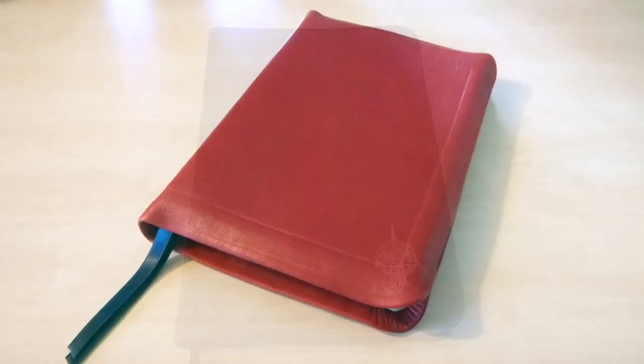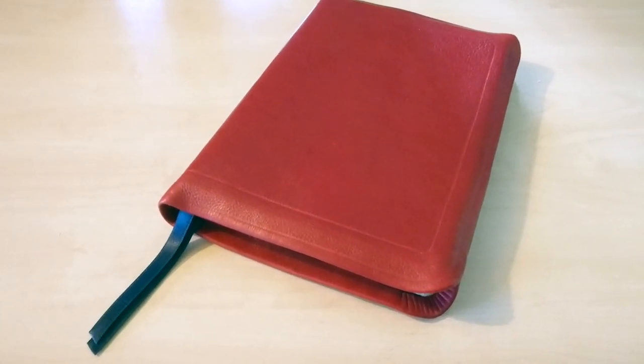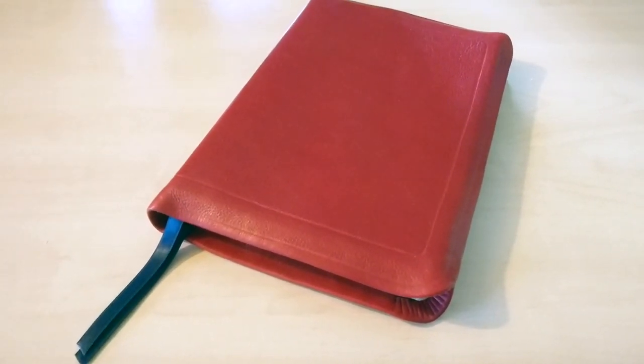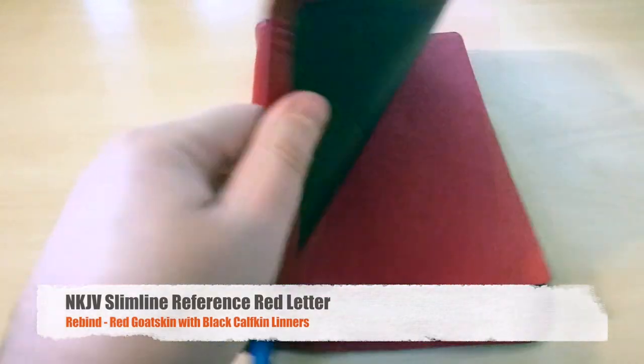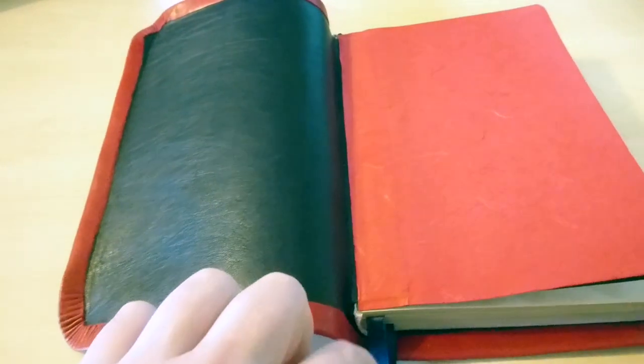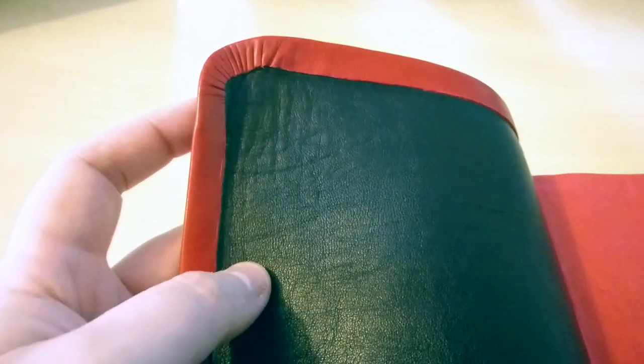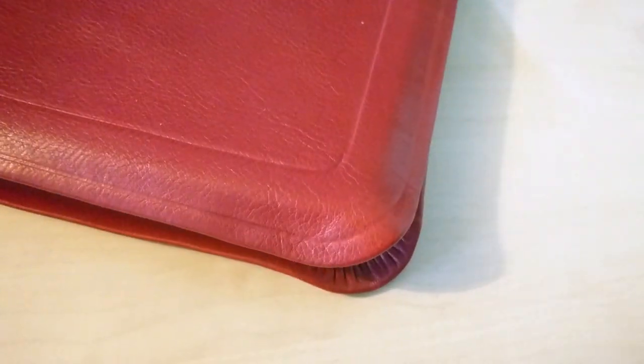Here we have the rebind that I did to this slimline New King James version of the Bible — in red goat skin with black inner liners and calf skin, a very nice and soft leather indeed. It's edge-lined with red, and here's a bit of a show of my corner work there. I did some tooling on top of the core as you can see there.